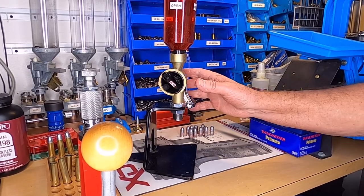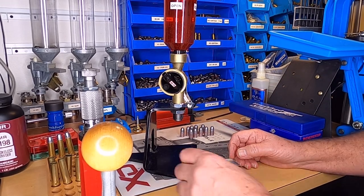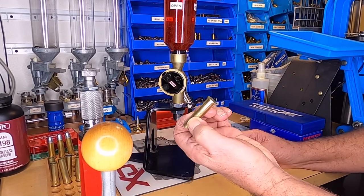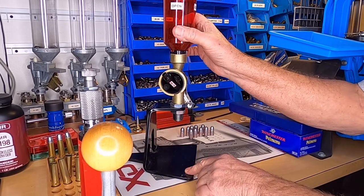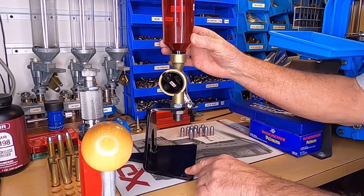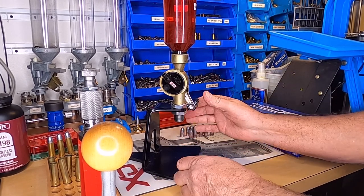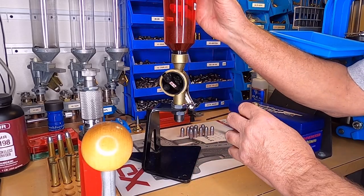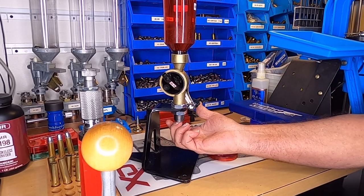I've got the Lee Precision Deluxe Perfect Powder Measure — that's what they call it, and that's a mouthful. Take your container and open it up — I've got it labeled. You've got to turn it to open it. What I like to do for a few charges is it's got a little V-shaped funnel at the bottom — hold your case up against it.